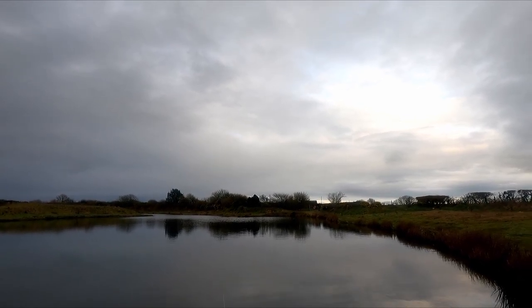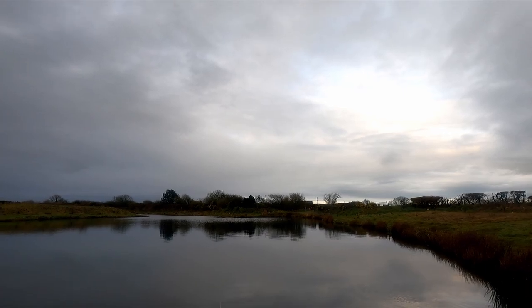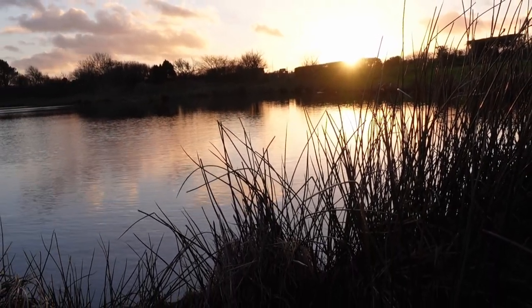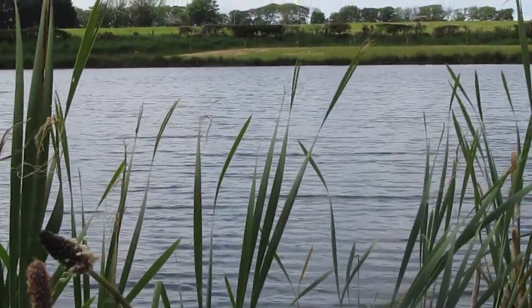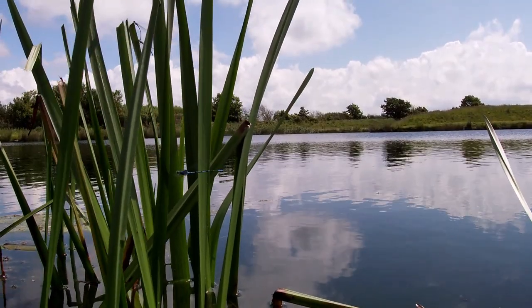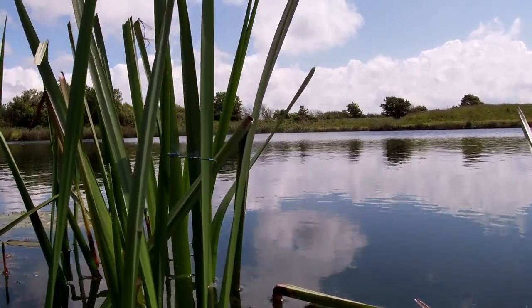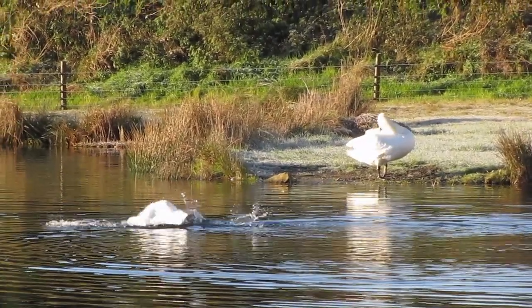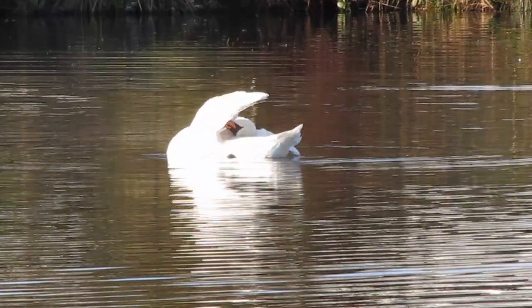Starting out on fly fishing can look daunting — there's so much information, and the emphasis seems to be more about how many fish you catch, how big that fish is, and how far you can cast. But without a doubt this is a great pastime, and we are out there sometimes in the most amazing locations, sharing it with all the wonderful creatures and sometimes a few friends. So can we simplify this wonderful pastime?